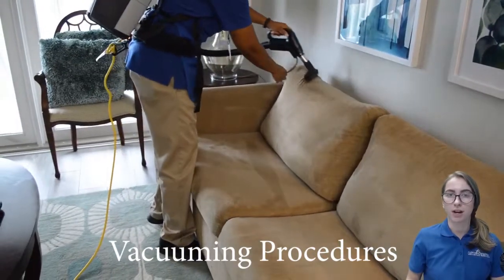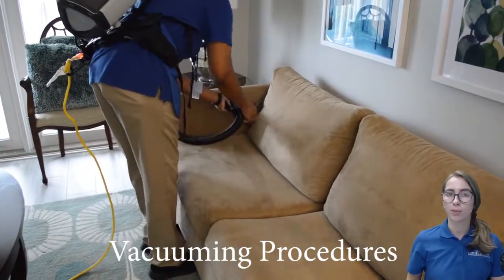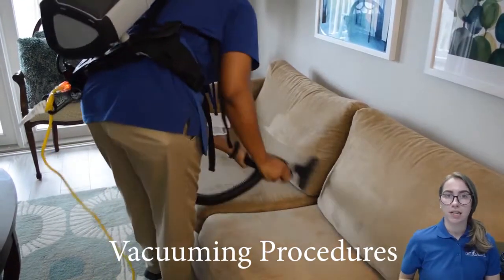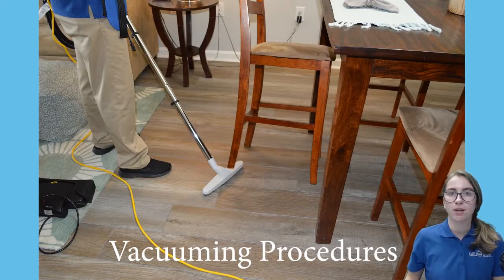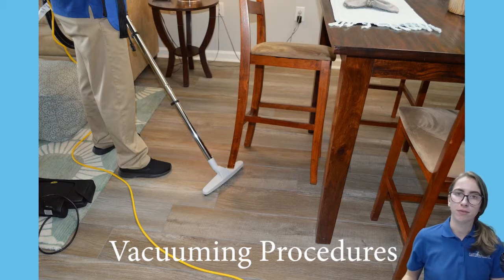When vacuuming furniture, follow the rules: start at the top left side and work your way down to the bottom right. Pick up and vacuum under cushions, and vacuum the sides and back of the couch too if possible. When moving furniture, the rule is to move the item as short a distance as possible — tip the chair back, for example, instead of moving it.